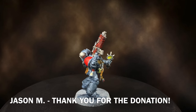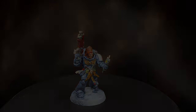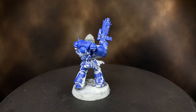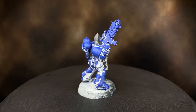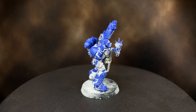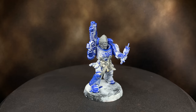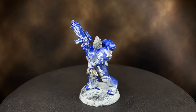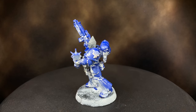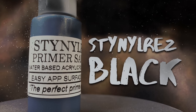I thought that this week I would take a little bit of a different approach in painting this particular model. I threw it in the sonic cleaner and I got most of the paint off, but I left some of the primer on there, which after being in the sonic cleaner kind of messed up and gave a really cool texture to the model. So I thought, why not paint over that and use that texture to create a three-dimensional look.